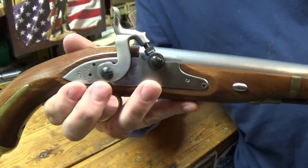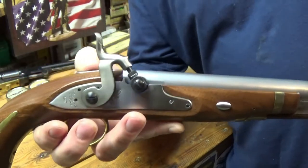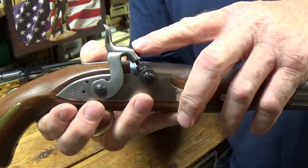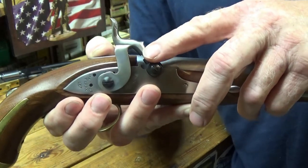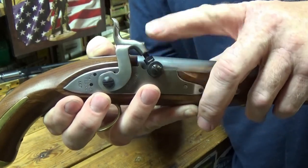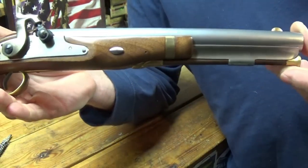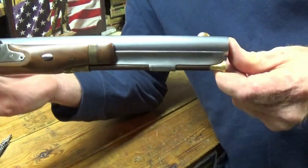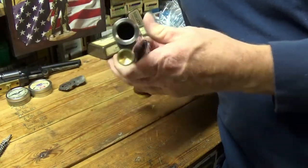I decided to go with the cap lock instead of the flintlock because you see a lot of flintlocks out there — you really don't see the cap locks. I think there's just one other video about the cap lock version on YouTube. There's plenty about the flintlocks. Pretty nice.